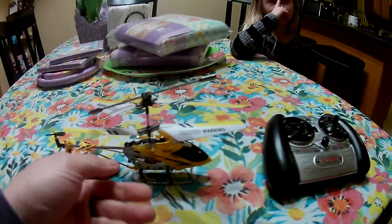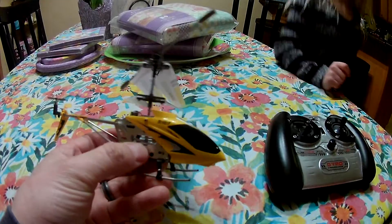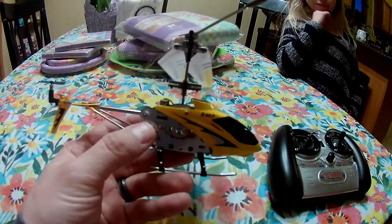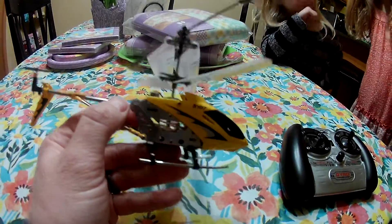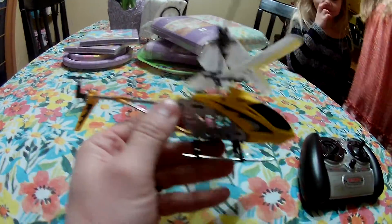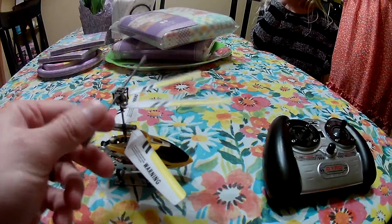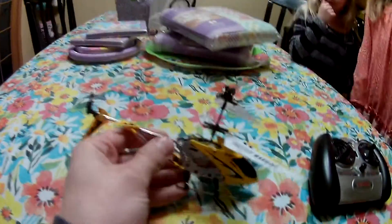These are mainly indoor play helicopters. They have really nice aluminum framing and body, a nice hollow tubular aluminum tail section, and everything else is pretty much plastic — very flexible and durable. Other than that, they're pretty neat little helicopters.